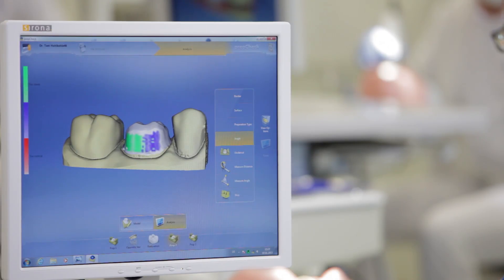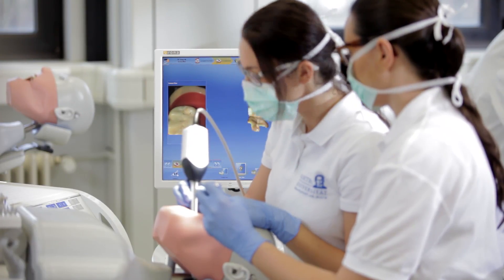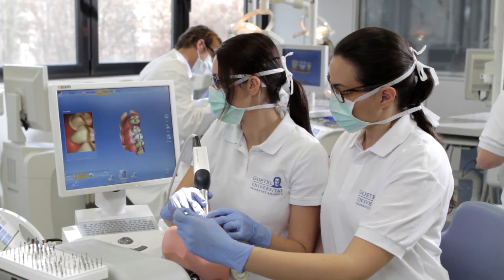PrepCheck fulfills all of our needs for improvement in dental training. We have taken great pains to ensure that the system is smoothly integrated into our working environment. It was important to implement an easy-to-learn, efficient system. Now we can provide students with PrepCheck for independent evaluation.